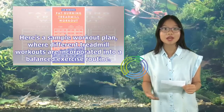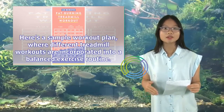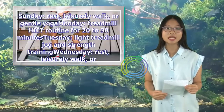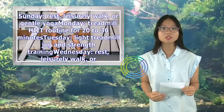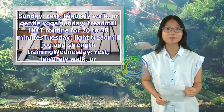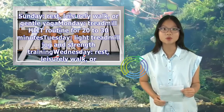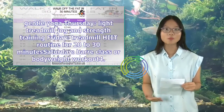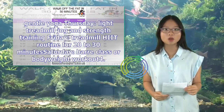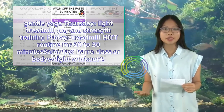Here's a sample workout plan where different treadmill workouts are incorporated into a balanced exercise routine: Sunday — rest, leisurely walk, or gentle yoga; Monday — treadmill HIIT routine for 20–30 minutes; Tuesday — light treadmill jog and strength training; Wednesday — rest, leisurely walk, or gentle yoga; Thursday — light treadmill jog and strength training; Friday — treadmill HIIT routine for 20–30 minutes; Saturday — barre class or bodyweight workout.